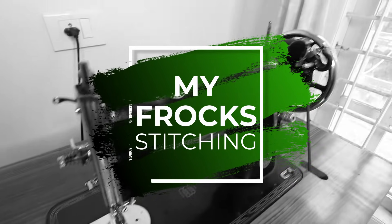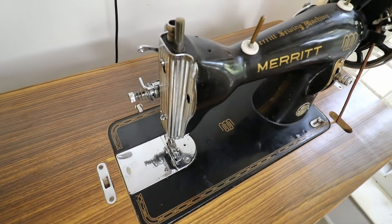Hello, hi friends. Welcome to MyFrogs. Today we are doing a problem with a machine video.